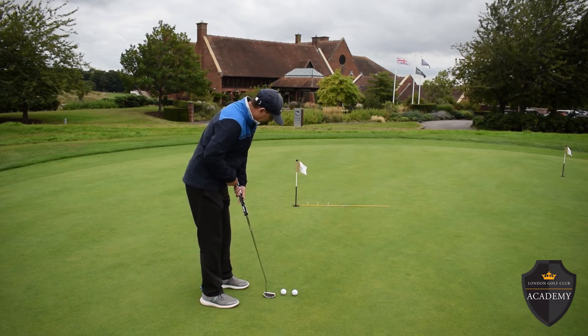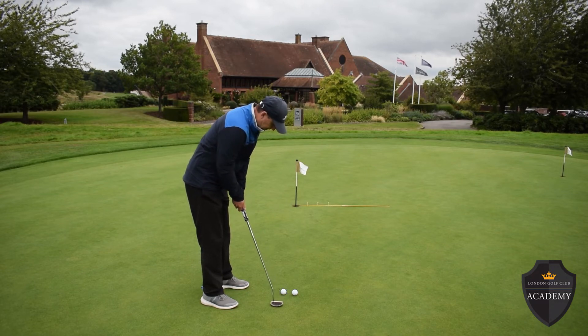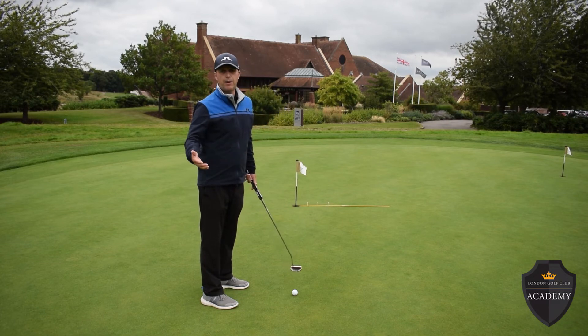So I'm going to set myself up here. I'm looking at that peg nearest to the cup — that's where I'm going to aim. That gave me a great start line and the putt went in the middle.